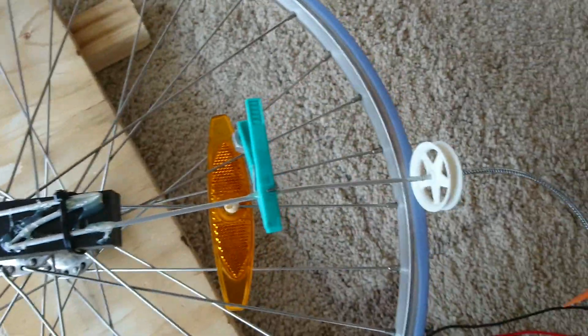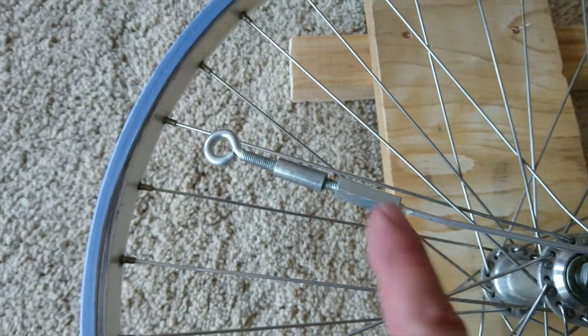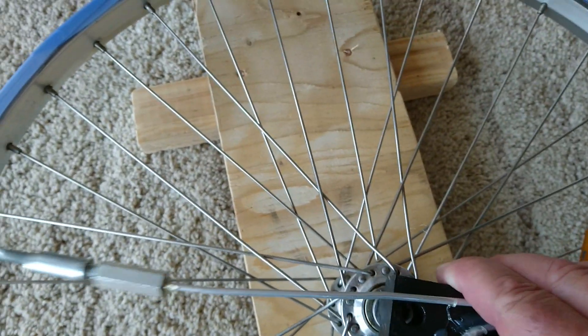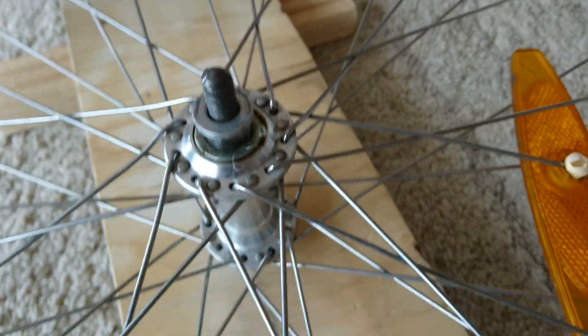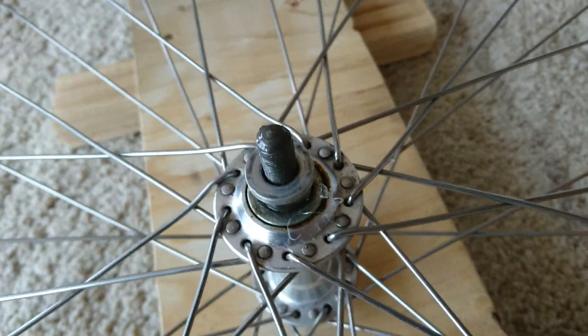Everything is somehow balanced with a counterweight. In the middle here we have some other counterweight. Here — you see — it is only a hole, no more bearings, only some oil.